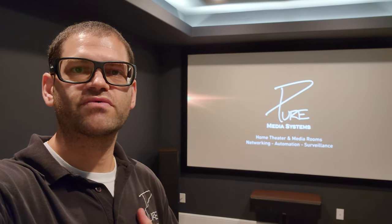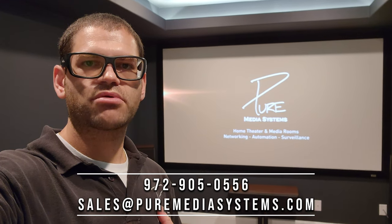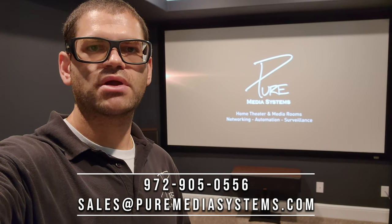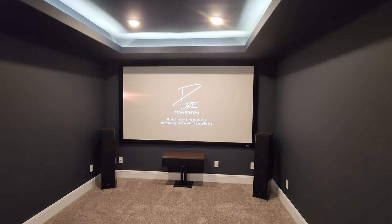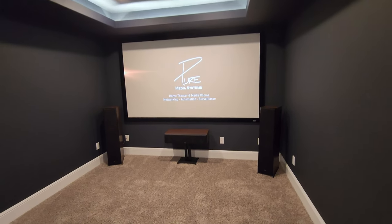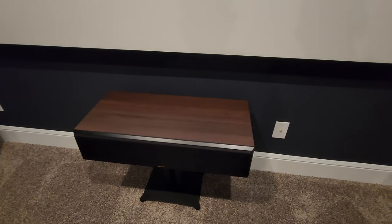We've gone ahead and we're almost done now. We just got a little carried away — we like to keep working. We've made a lot of progress and we've just got to clean up. I wanted to give you a quick overview before we head out. We've got the 120-inch Severson Cinema White screen, RP8000Fs on either side, and the RP504C in walnut. You can see the nice walnut finish on these — it looks very nice with the paint in this room. I'm a big fan of the walnut finishes on speakers.